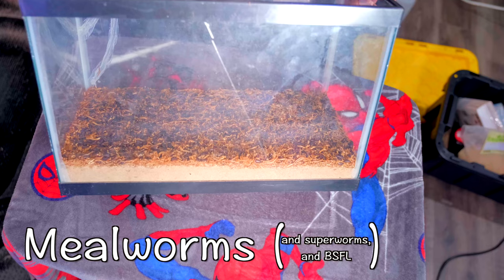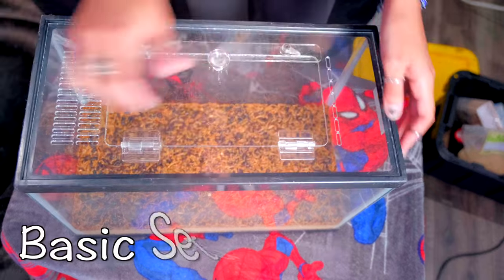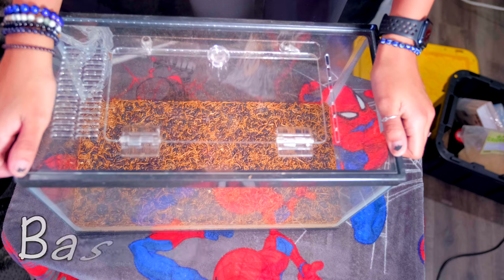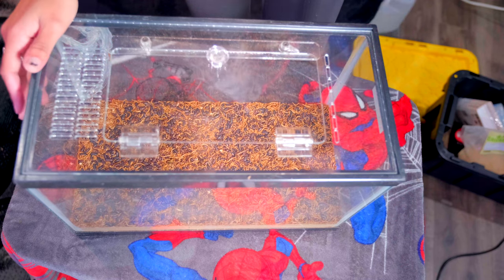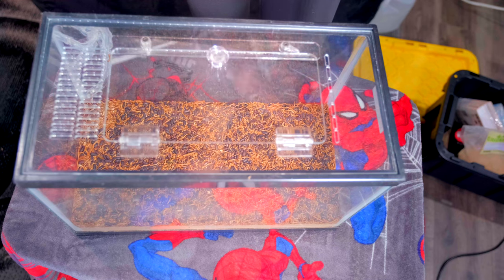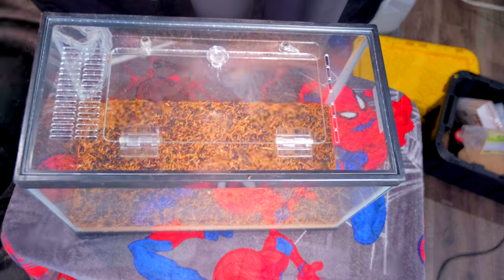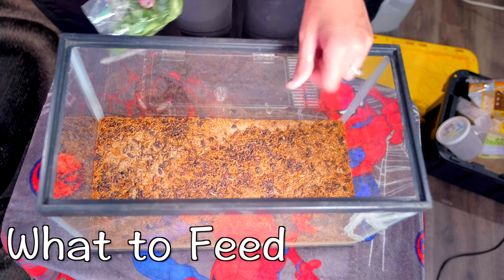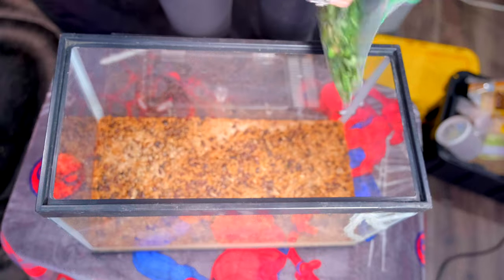Moving on to mealworms and superworms — the most basic setup is just an old five-gallon tank with a mesh lid. You can see beetles, mealworms, and baby mealworms in the bottom. Super worms are different: they cannot be next to each other to pupate — they must be separated individually in order to turn into beetles and breed. For the substrate base, you want something like oatmeal or oat bran, and I like to mix some commercial bug food into that base. When they need food, just dump some greens in.